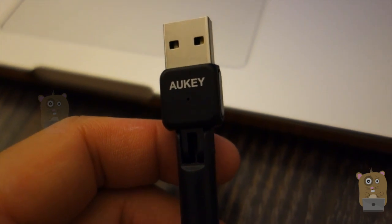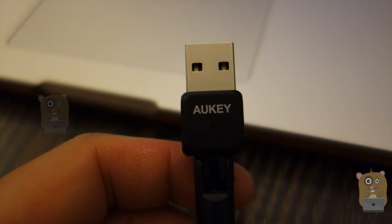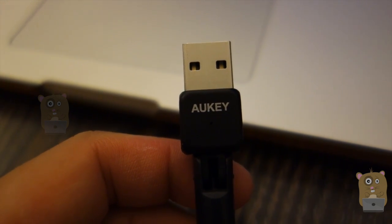Thanks for watching this review of the AUKEY AC600. If you guys have any questions, comments, or suggestions, feel free to contact me. Thanks for watching — Awkward Hamster. Bye.